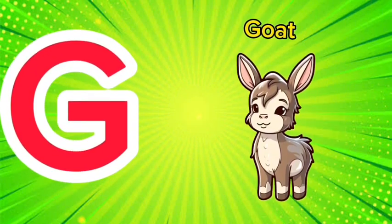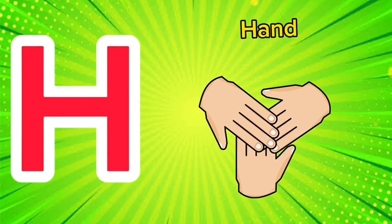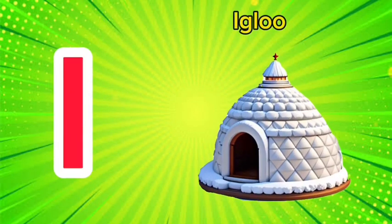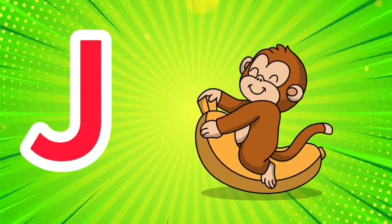G is for goat, g-g-goat. H is for hand, h-h-hand. I is for igloo, i-i-igloo.